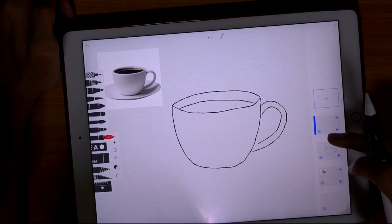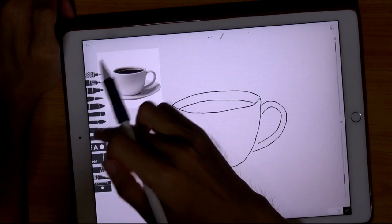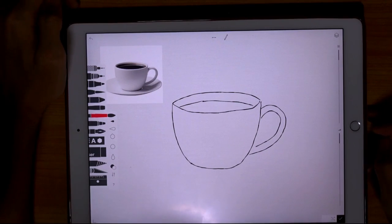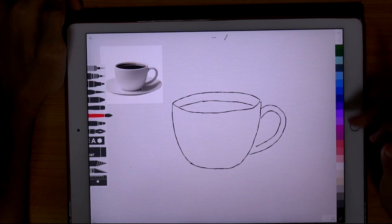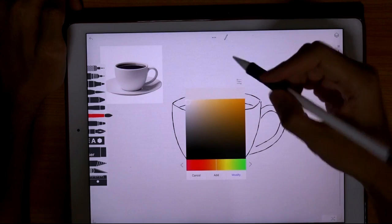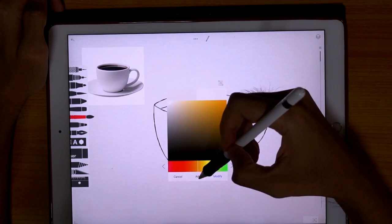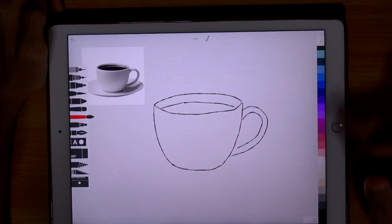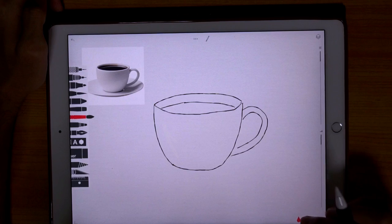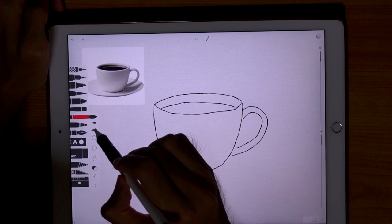Now the fun part begins. We are going to paint the cup. Let's take the watercolor brush and set the size to a much bigger size. Then let's choose the color — something close to the picture. Press and hold to bring up the color well, the color chooser picker. I like this color, I'll add it to my color strip and begin to paint. Let's undo that and use a bigger brush.